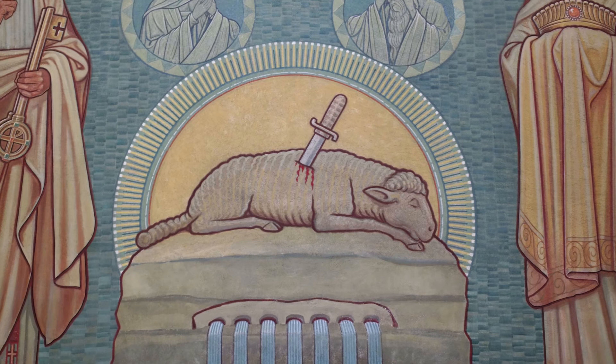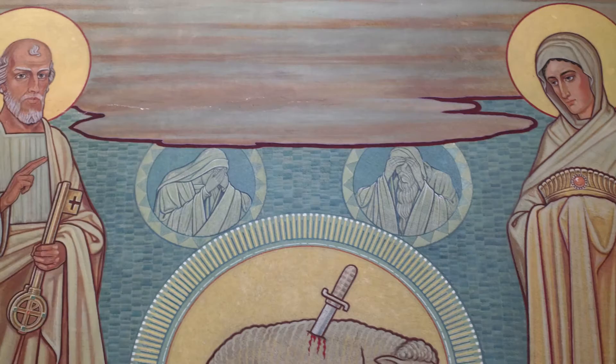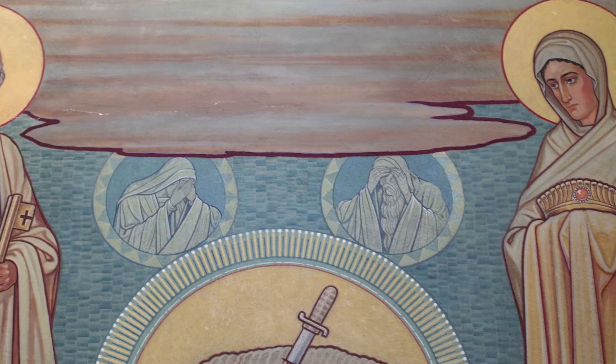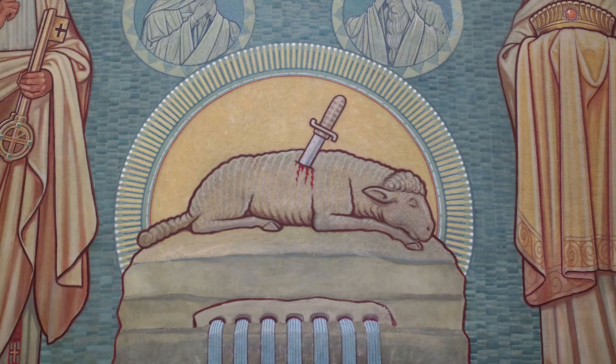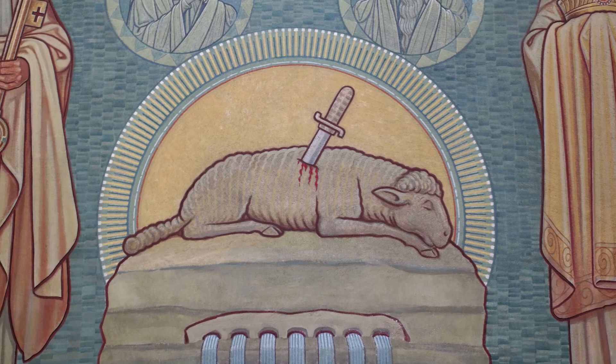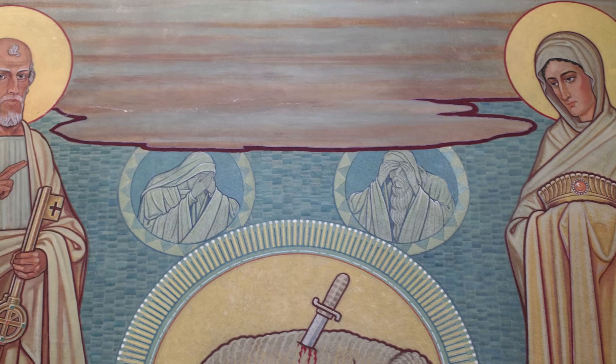The Lamb that was Slain: We see the Lamb of God that was sacrificed for us. Right above it, on the opposite sides, are two veiled heads. They are those of a man and a woman, covering their faces with their hands. The symbolism is that in the presence of the real sacrifice, the sun and moon withdraw their light and mystically hide their faces.